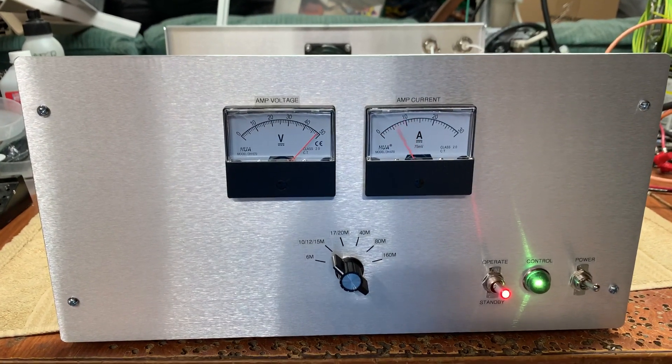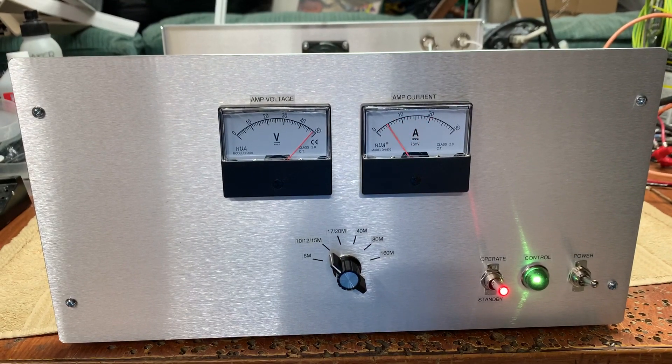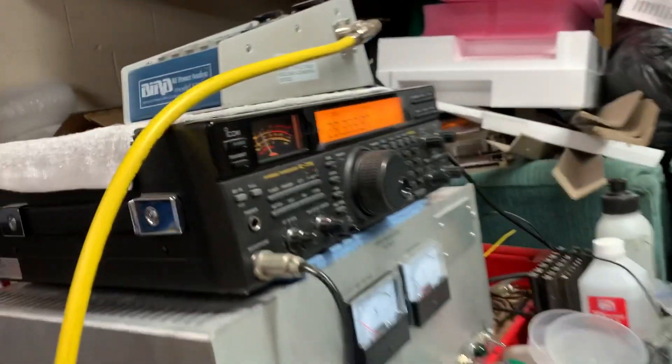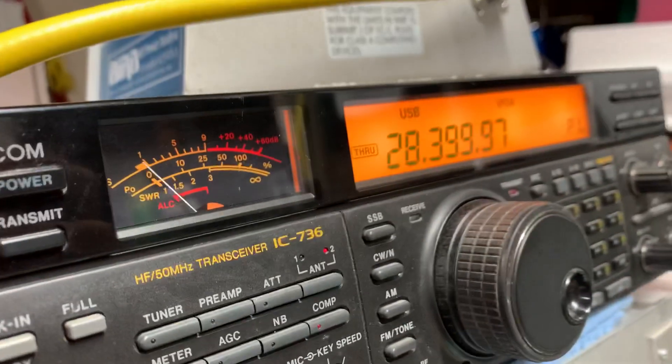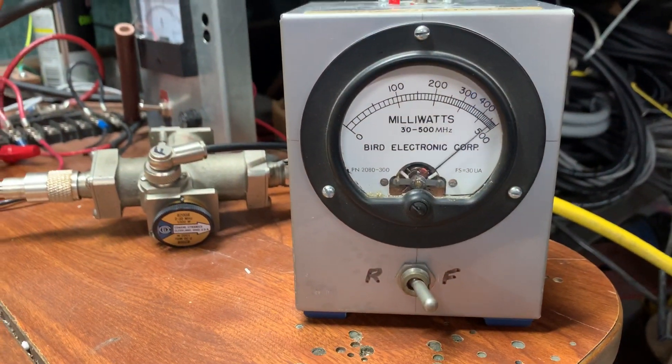Hey guys, so I had some time over this past weekend and put together this single MRFX1K80H amp, driving it with about 5 watts on 10 meters, and you get about a kilowatt out PEP.